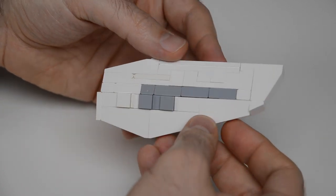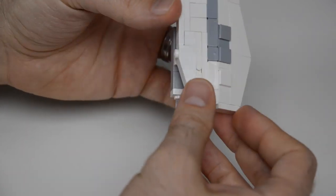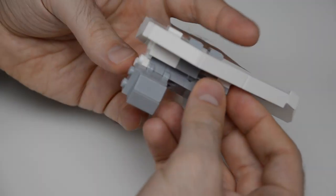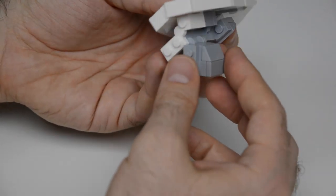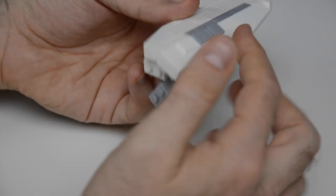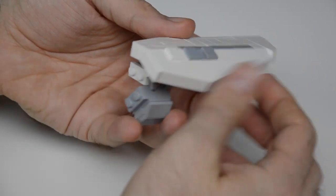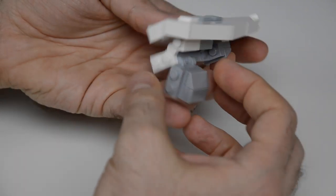Next up we're going to build the rear wing extensions — two of them. This is interesting because it has an angle relative to the main body, and then within the wing itself there's a little bit of an angle, a jog in the center.